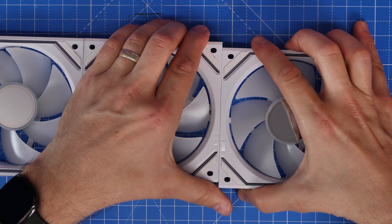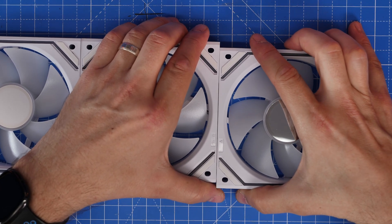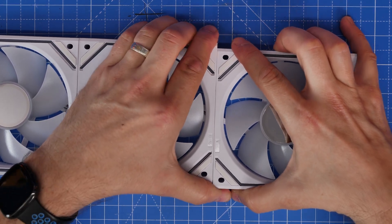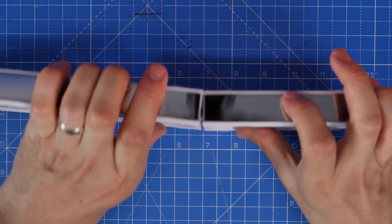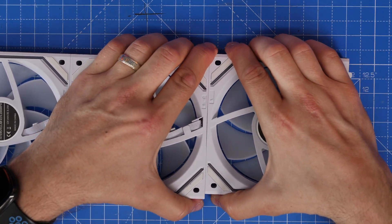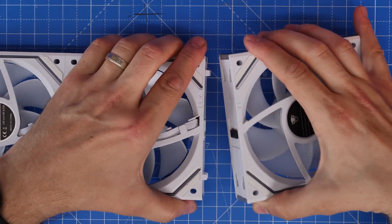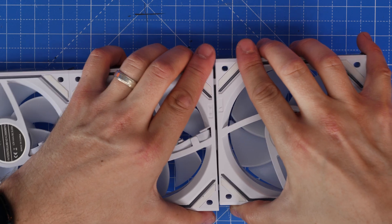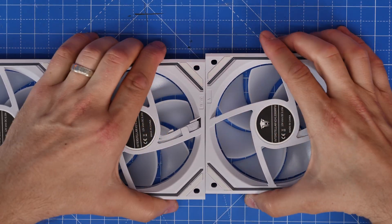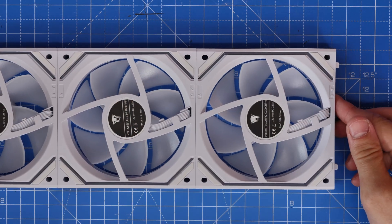It can be quite fiddly to lock these together, and I'd recommend taking care not to force it in the wrong direction or wiggle it around too much, as it is quite easy to bend the pins. I found this out to my detriment later in the build — a bent pin meant the RGB lighting didn't work and one of the fans was improperly functioning. So just be careful when locking these fans together and make sure they're facing the same way.